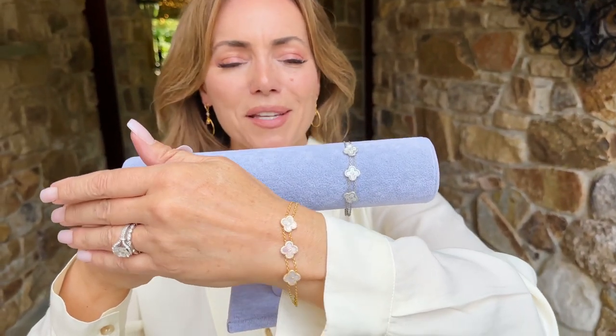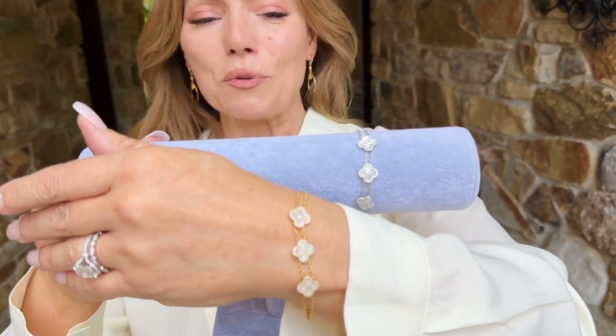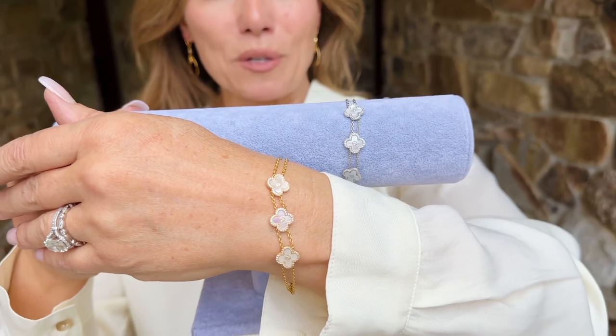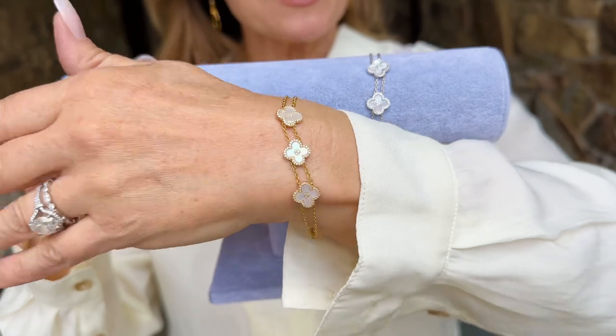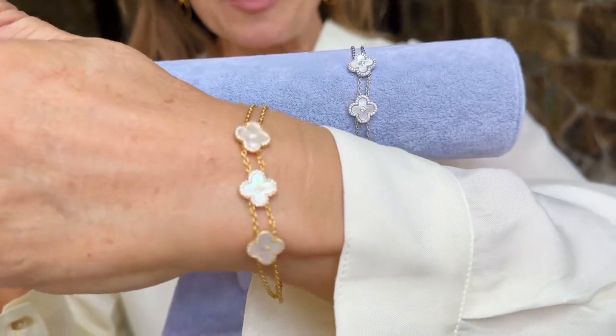Isn't this gorgeous? This is so fine and so beautiful and so finished in its scale. It's a beautiful three-flower mother-of-pearl bracelet in your choice of yellow or white. The workmanship on this is what really stands out — how beautifully cut the mother-of-pearl is.